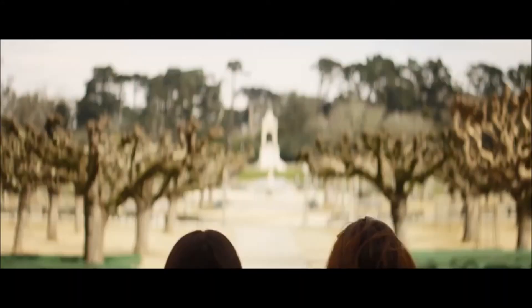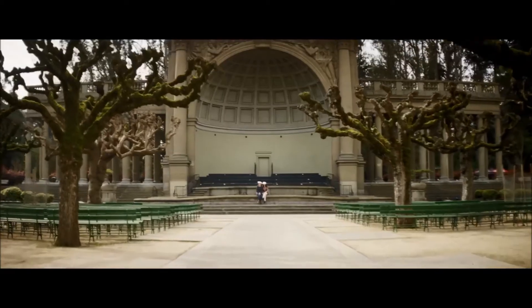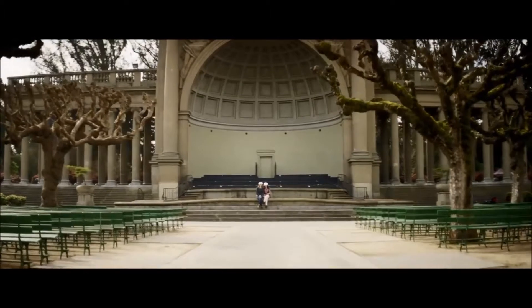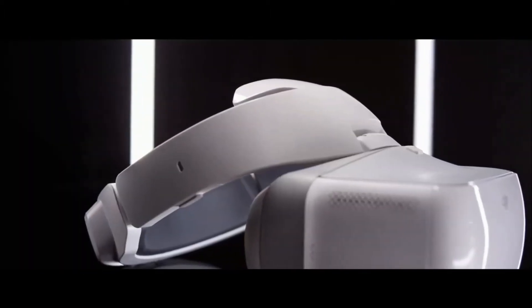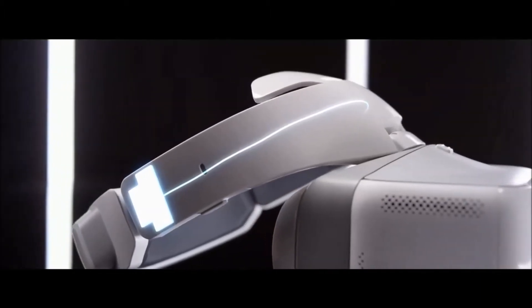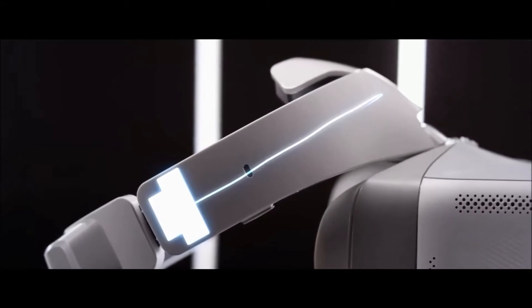The OcuSync system also enables simultaneous connectivity of up to four devices, so you can share your flight in real-time with friends through their goggles or smart devices. Wherever you fly, you can rely on a stable connection with the aircraft, thanks to antennas built into the headband for a full 360 degrees of coverage.